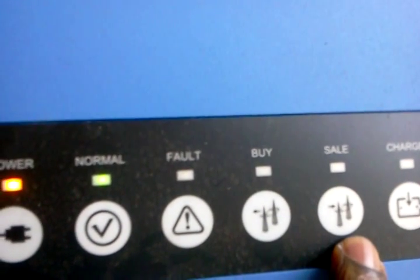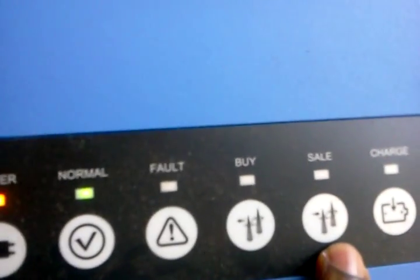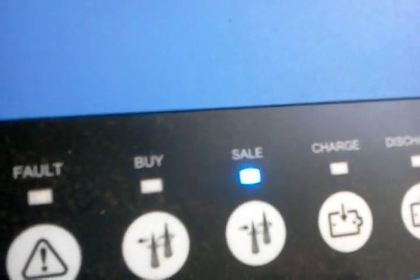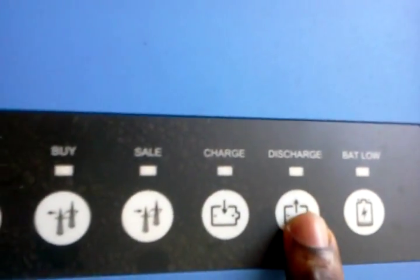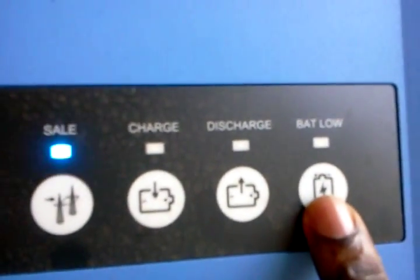What I'm generating at the moment is more than what I am using in the house, so I can actually sell the excess back to the grid or to somebody else. The charge indicator also comes up periodically if my battery runs low and needs some charge — the solar inverter is able to charge the batteries at the same time. The discharge indicator comes on when I'm running on battery, and the battery low indicator comes up whenever my battery runs very low.